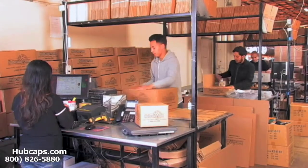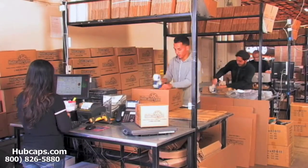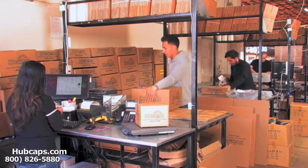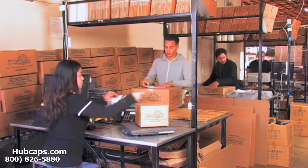Depending on where you live, what you have ordered, and whether the item is ready to be shipped or not, it will usually take 4-5 business days after the order is placed, possibly even sooner.